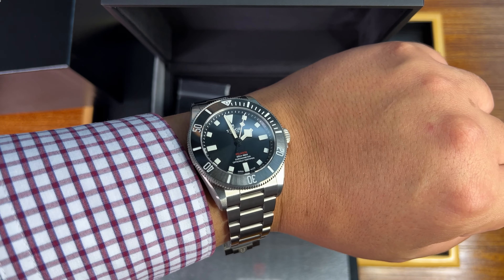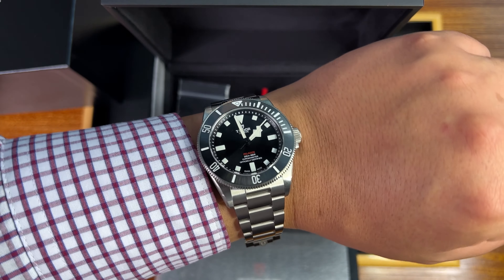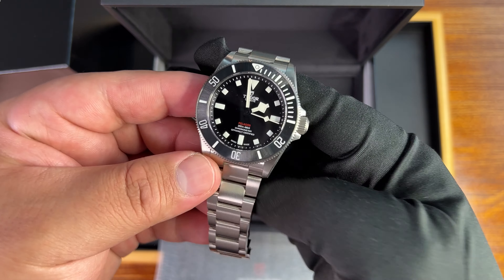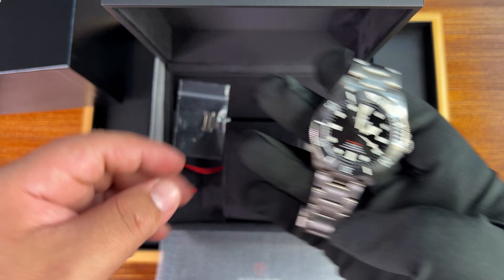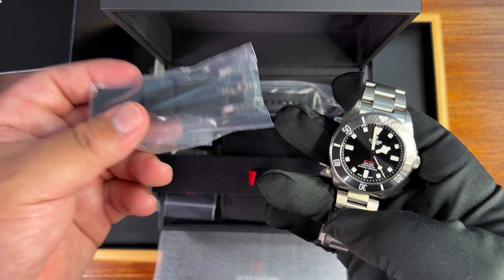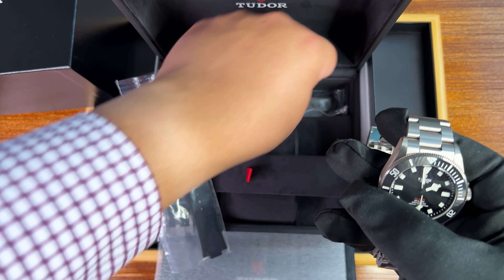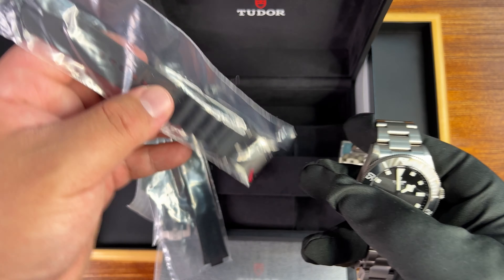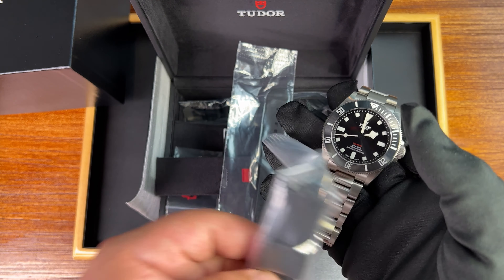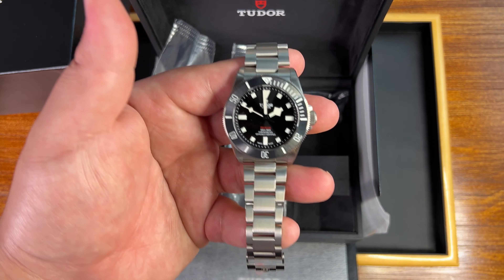Being a Tudor FXD lover, I thought this would be a little too flashy and a little too small for my liking, but we have a winner here with this Tudor Pelagos 39. One last thing — the rubber strap that comes included. You get a complementary rubber strap with this watch, and you even get an extended rubber strap in case you're using it with a wetsuit. So you can really change up the whole look of this watch.